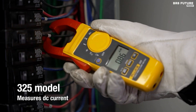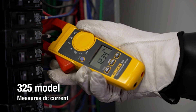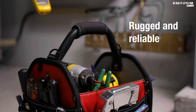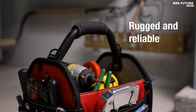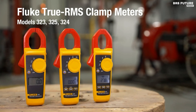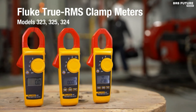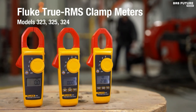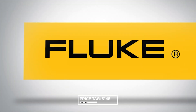The meter also features an audible continuity sensor, instantly confirming circuit conductivity. Safety is paramount, and this meter meets the IEC safety standard 61,010-1, rated for CAT 4 installations up to 300V and CAT 3 installations up to 600V. All these incredible features come at an affordable price of just $148.